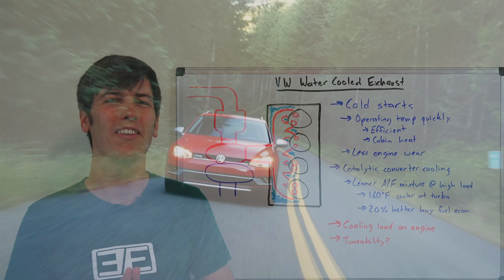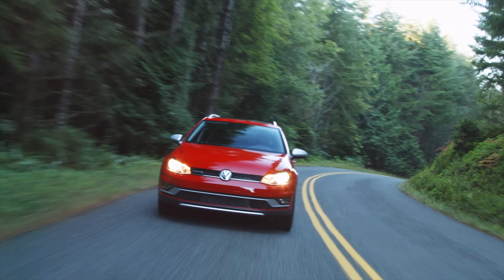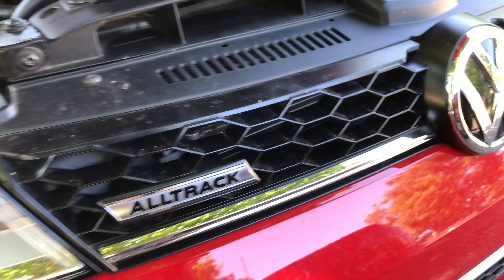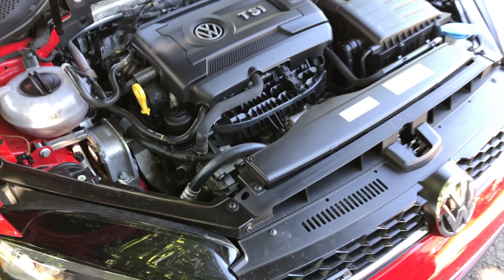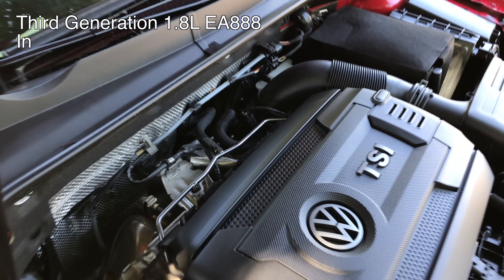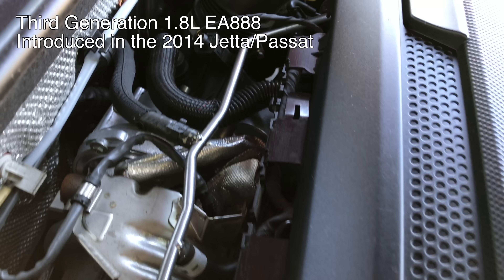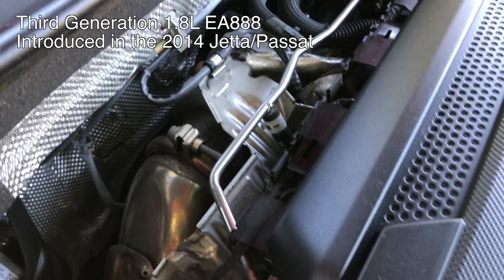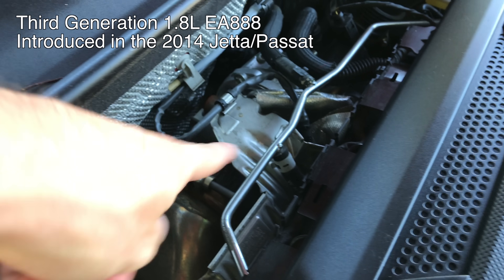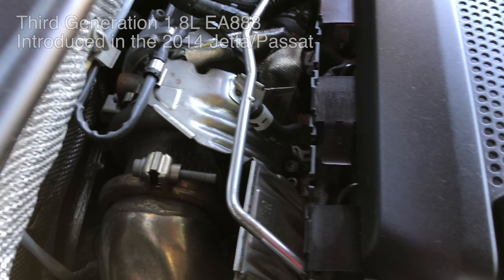Hello everyone and welcome. I have been driving the 2017 Volkswagen Golf Alltrack and I've been quite enjoying it. One of the things that's pretty interesting about this car — if you pop the hood and check out the engine — this is the 1.8 liter EA888 from Volkswagen. It's a turbocharged engine, and one of the really interesting things is that the turbocharger is right next to the engine itself, so a very short distance between the turbocharger and the engine block.